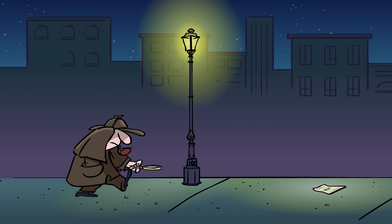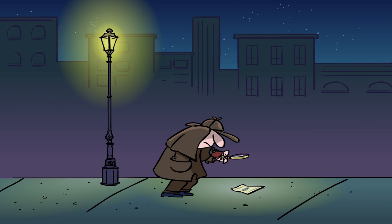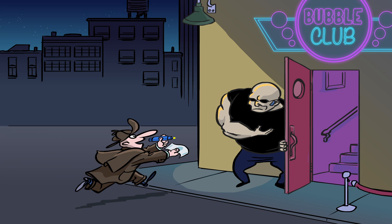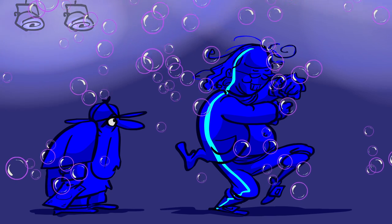So the next time you come across some dubious dough, have a closer look, pull out your iodine solution, or take it to a rave, and you just might catch a counterfeit.